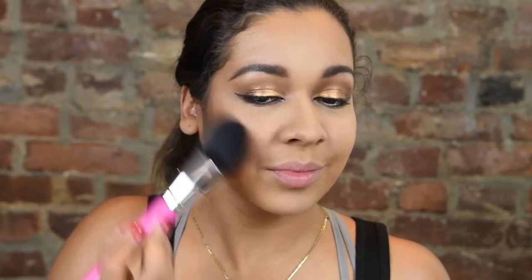I'm going in with this Morphe palette and using it to bronze up my face and give me a nice glow. Then going in with the Tarte Feisty blush and putting that all over. Then taking my favorite Becca Opal highlighter and putting that all over the high points of my face.